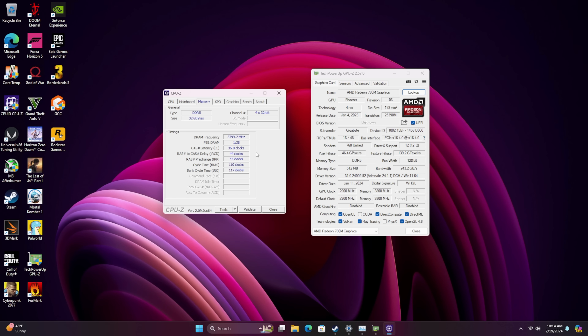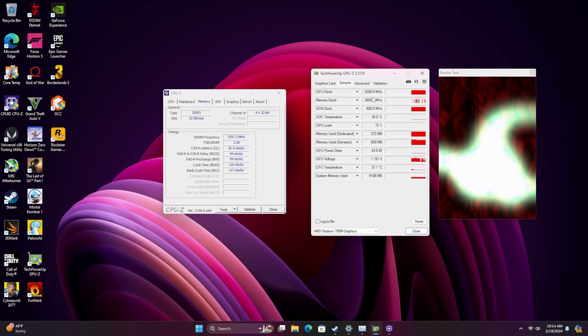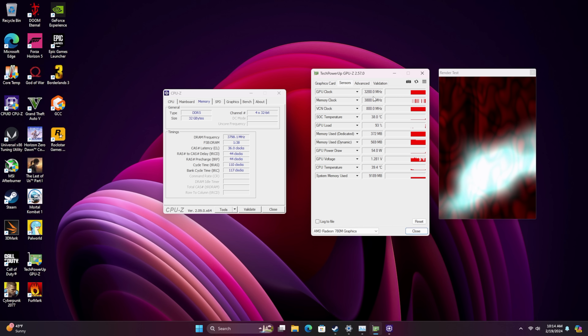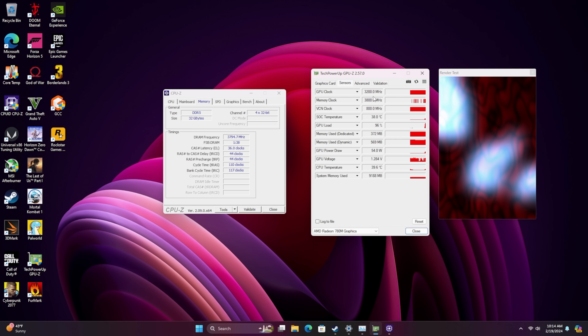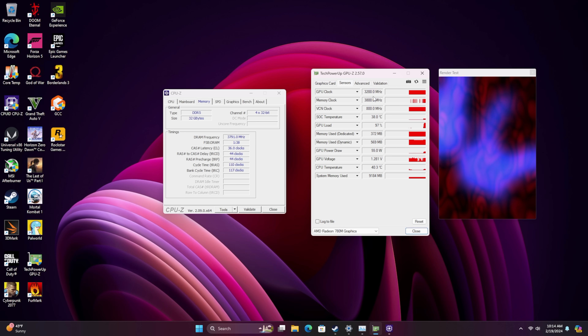You can check out the timings on that RAM. At the end they're a little bit loose — I could probably tighten these up and get a little better performance, but I didn't really want to worry about stability. It's totally stable with the overclock on the iGPU at 3200MHz and 7600MHz on the RAM. So with all that out of the way, let's go ahead and jump into some gaming. The first one on the list is Cyberpunk 2077.